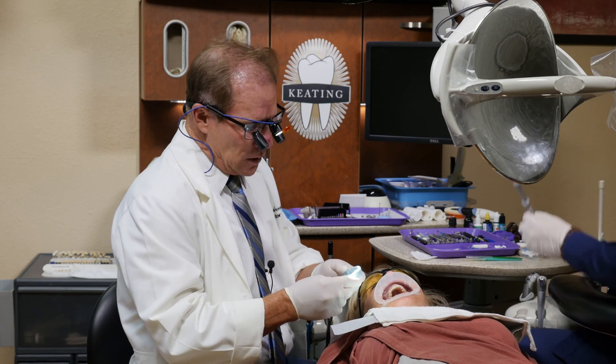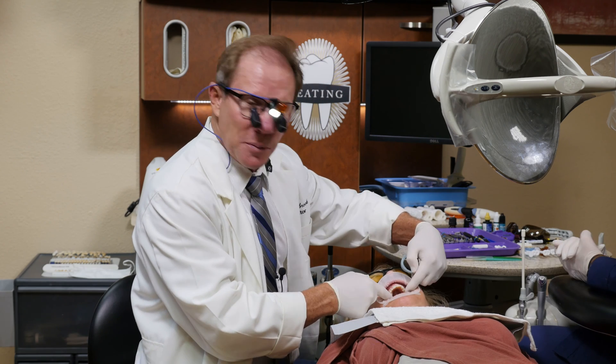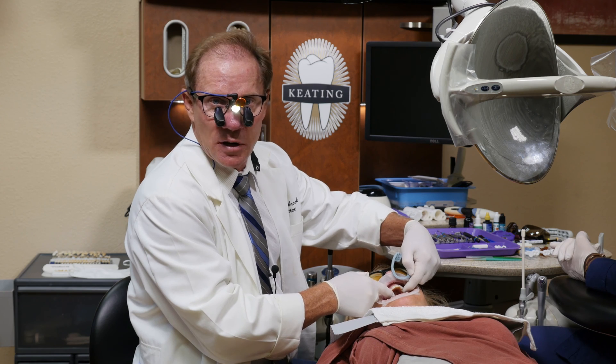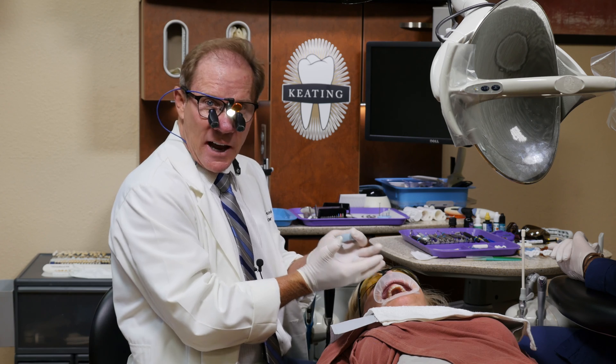The next thing we're going to do is take the buccal matrix and make sure that the ceramist didn't have to modify the teeth — what I call modelplasty — prior to starting the wax up. Fortunately, with Robin's case, it's very conservative. This is going to all be additive.